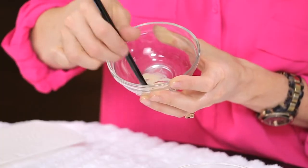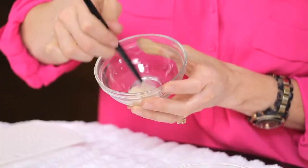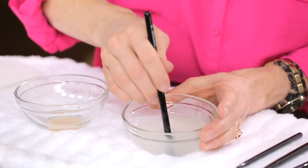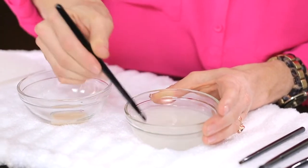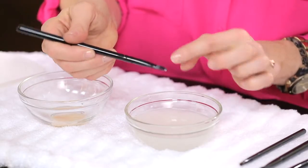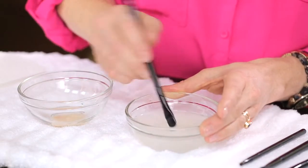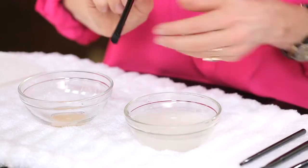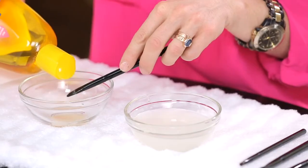When you feel like it's good, rinse it. You can see it's working its way out. It still has a little ways to go, so if you feel like you need to repeat — which I do on this one — just go ahead and add a little bit more shampoo.